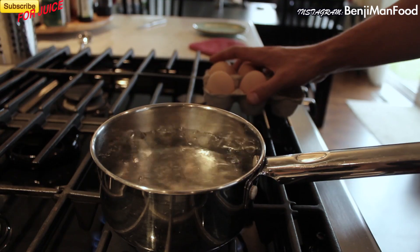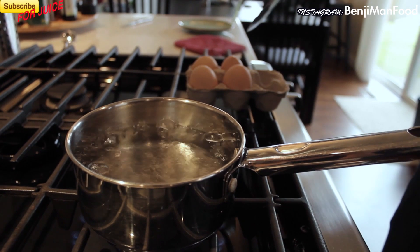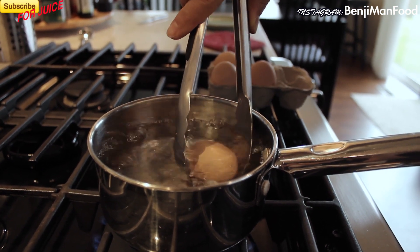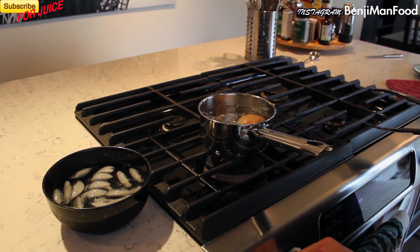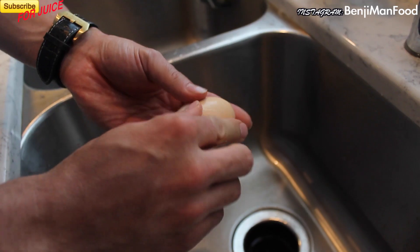First step: get your water to a rolling boil — that's really important. Take your egg, drop it in, and turn the timer on for five minutes. Once that buzzer goes off, put it in the ice bath, peel it, and I'll show you what's left.